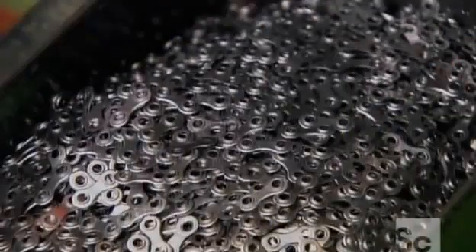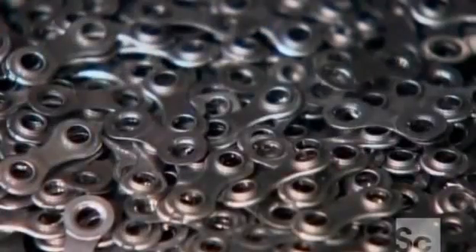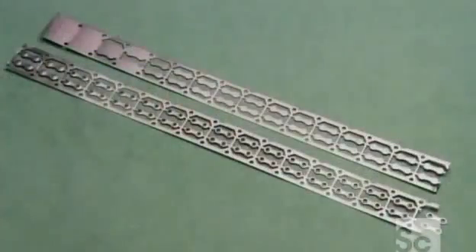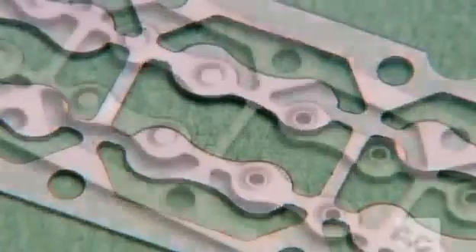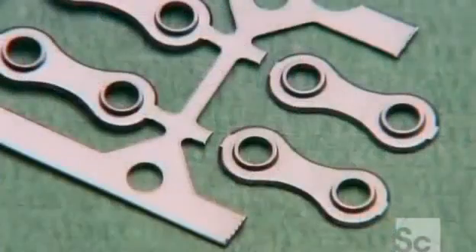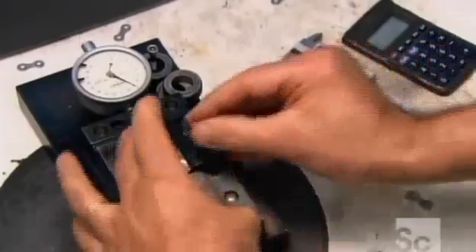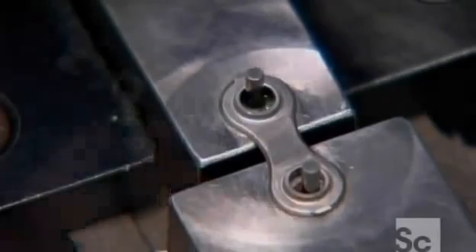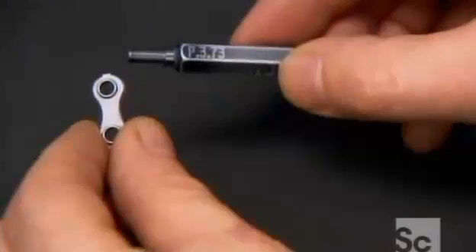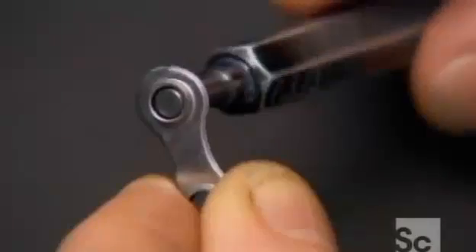Each of these figure-eight links has been made to interconnect, and their contours allow them to travel easily across the bike's gear sprockets. They send samples of the links to a measuring station to confirm the space between the holes is precisely 12.7 millimeters. The tester also gauges the diameter of the holes, which must be accurate to within a fraction of a millimeter.